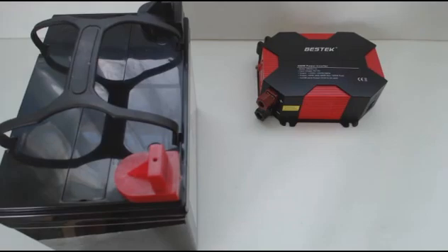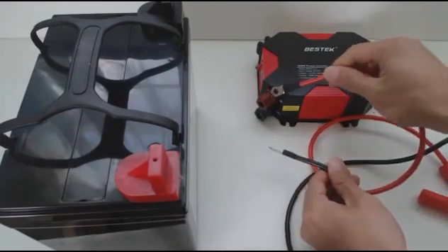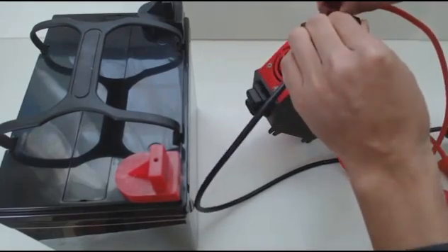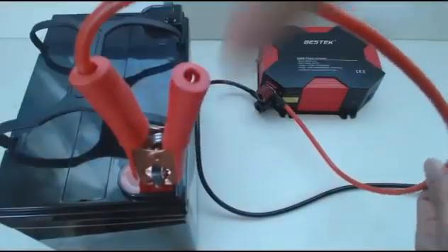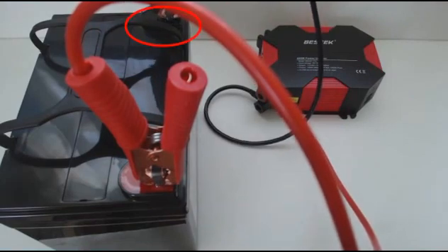Using the clip cables, attach the connectors to the inverter input ports. Match the positive red cable to the red connector and the negative black cable to the black connector. Make sure the connectors are tight and the cables are not touching, as this could cause a short or smoke. Connect the clamps to your battery one at a time, red first, then black. The first time you connect this inverter to a battery, you'll probably get a spark, so just be aware of that.